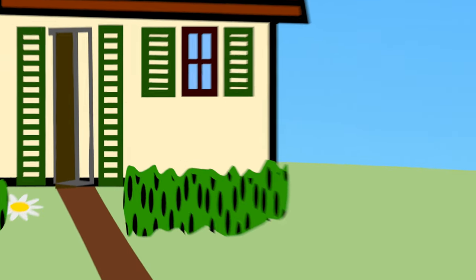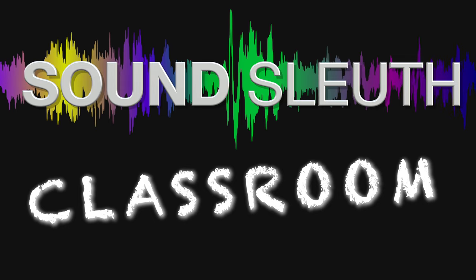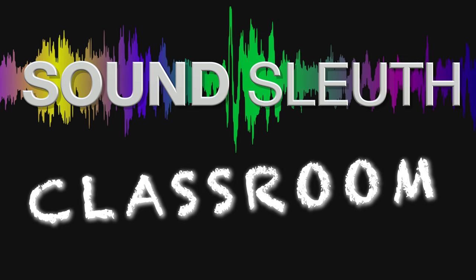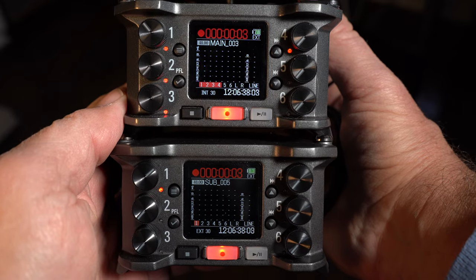Welcome to SoundSleuth Classroom. Today we're going to connect two Zoom F6 recorders so they act as one 12-input recorder.